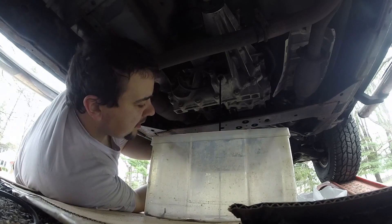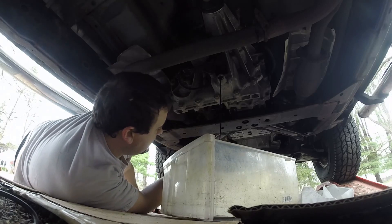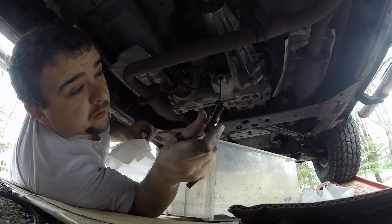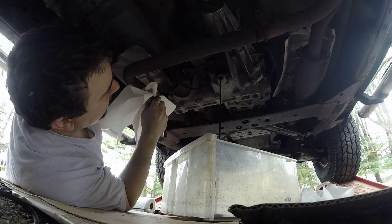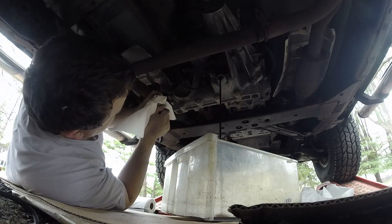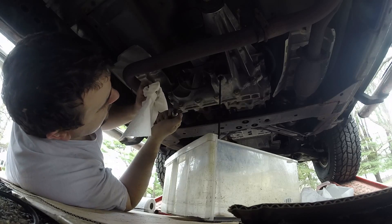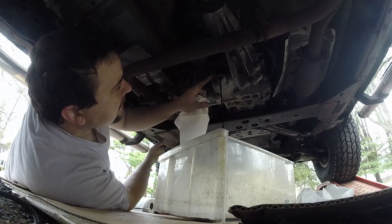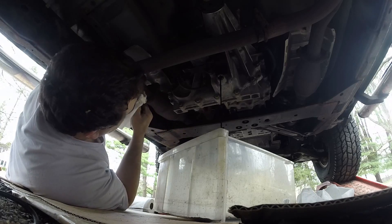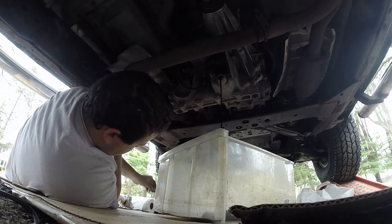Make sure to — wow, that looks gross. Make sure you clean off your magnetic bolt — I guess this is technically a bolt of some sort. This is another one of those that doesn't have any sealant on it, just like the differential. So I think we will leave this one without sealant and see how it goes. Looks just like metal-on-metal contact, so we'll go with factory on this.